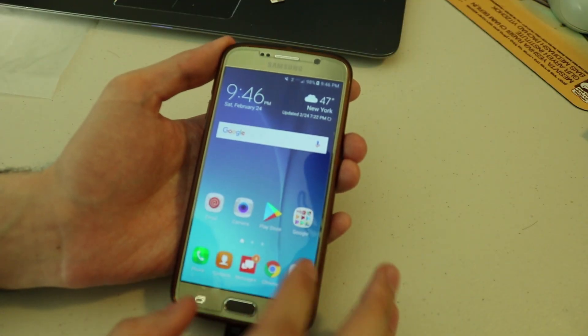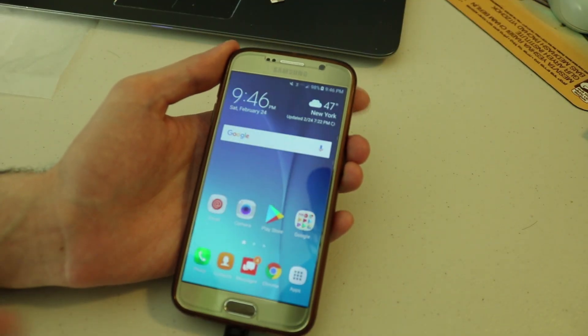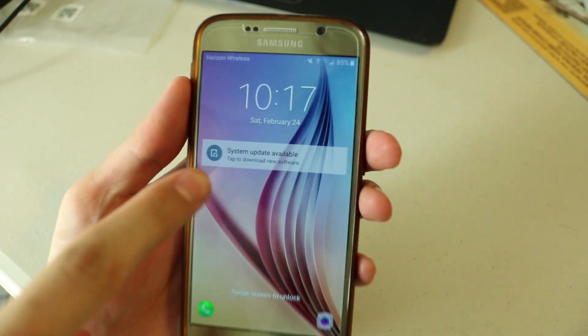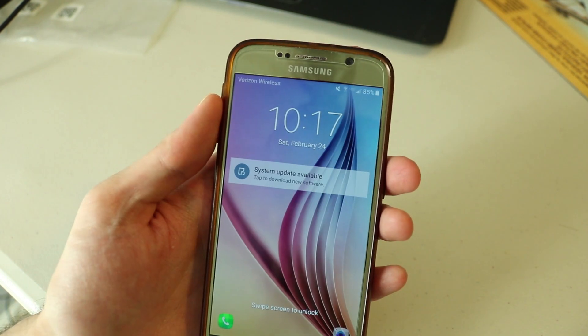The phone has updated and I don't see any difference between the way it was before and the way it looks now — no design updates. But about a minute after I turned off the camera, I'm looking at my phone and I see a new system update available. There's an update for the update — we'll do it now.